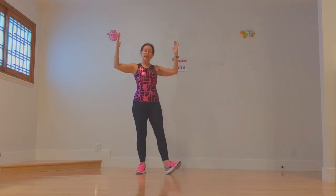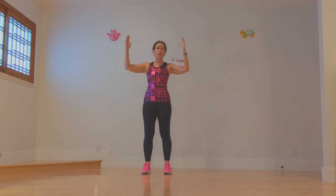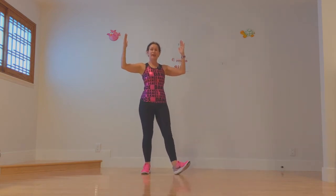Start with your arms up nice and high and we're going to lift the right knee as high as you can. Knee, heel, knee, down. Knee, heel, knee and down. One more time: knee, heel, knee and down.